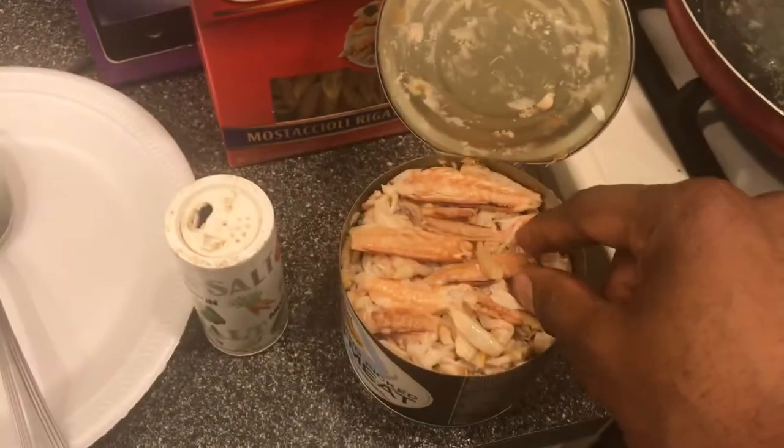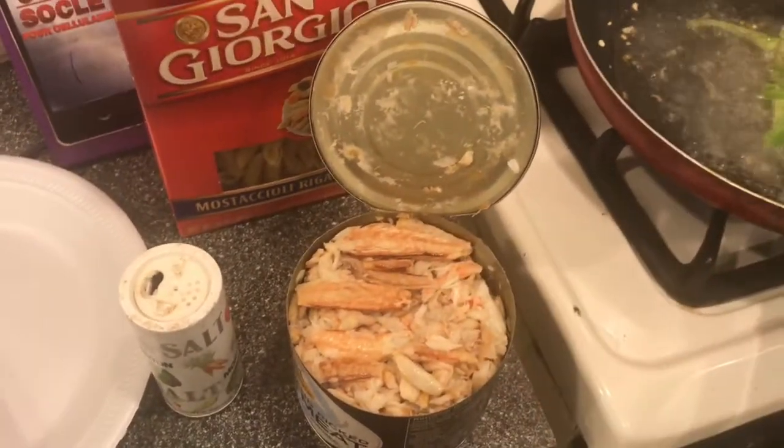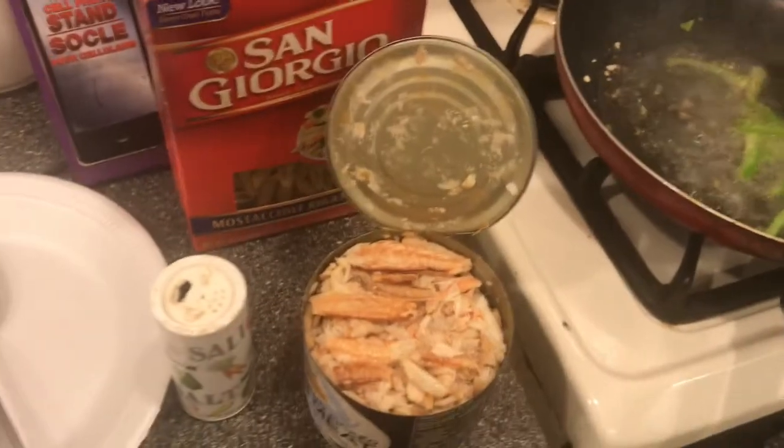Get the wheat too because it'll be healthy. Crab meat — you got to taste one of them. I didn't taste one for the video. Let's make sure it's good.